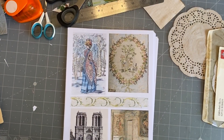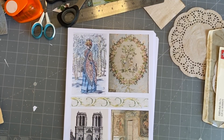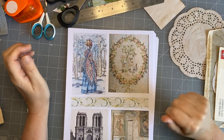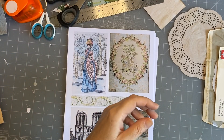Good afternoon everyone, it's Rachel here. I'm back with the 100 Day Project and we are doing Day 93, inspired by Paris. The request is from Sharon - who doesn't love Paris? I love Paris, haven't been there for a very long time.